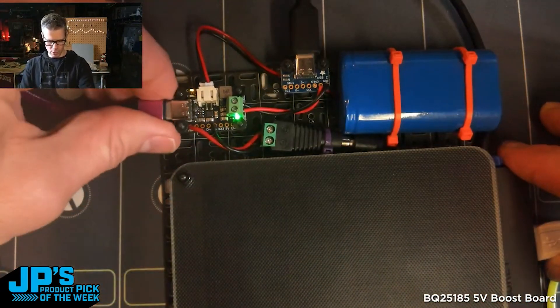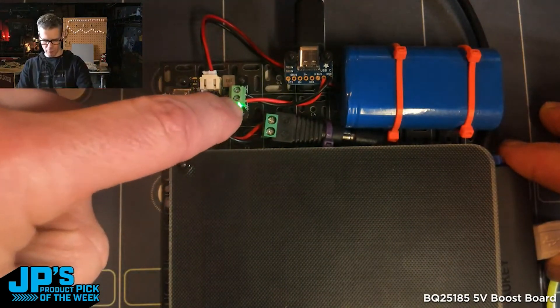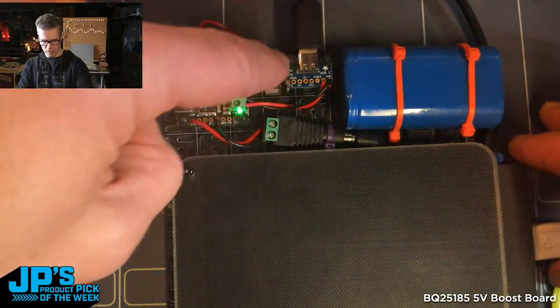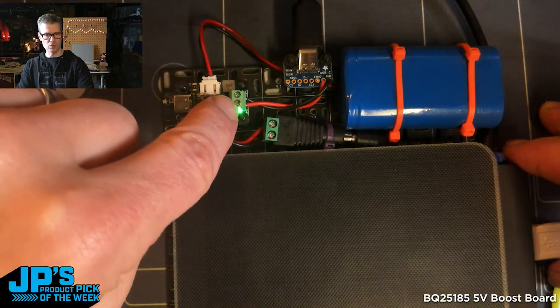I am charging it right now off of USB-C. I can unplug that and you'll notice that I'm still running power — 5 volts boosted from the battery — out to whatever I've got plugged into USB. This is just a little USB-C breakout that I have wired into the little screw terminals there.